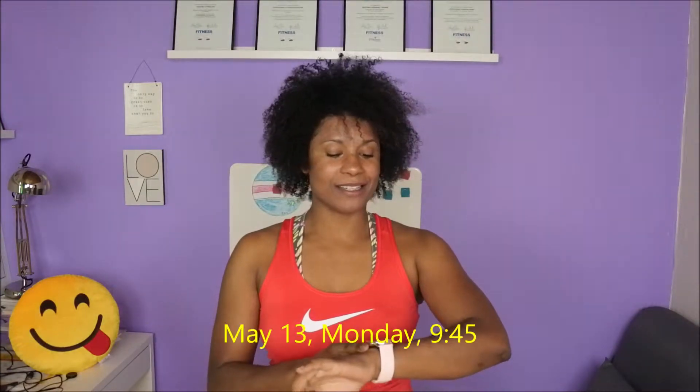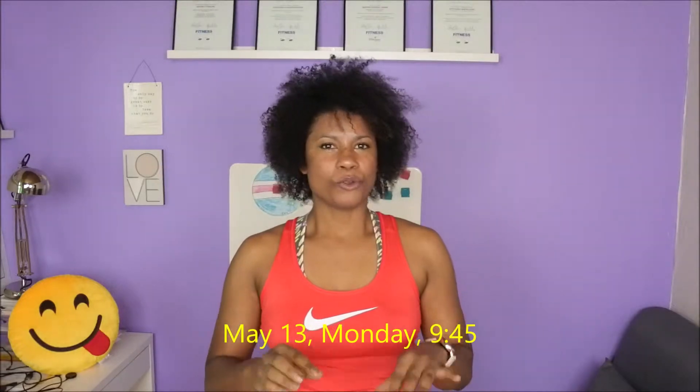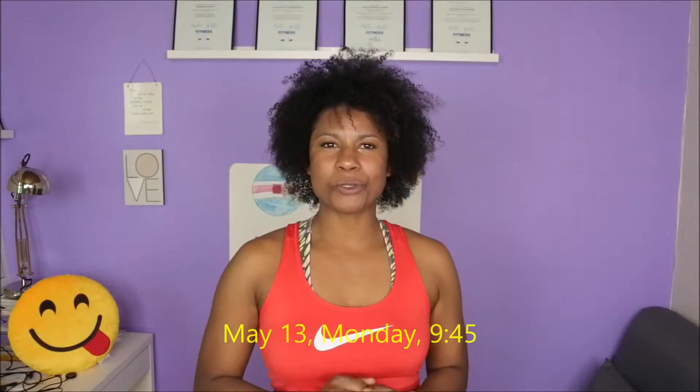Hello, welcome to my channel! Today it's Monday, 9:45, and I say today I will start something new. As many people have asked me about training, about nutrition, about my routine, so today I say I will start a series of videos.